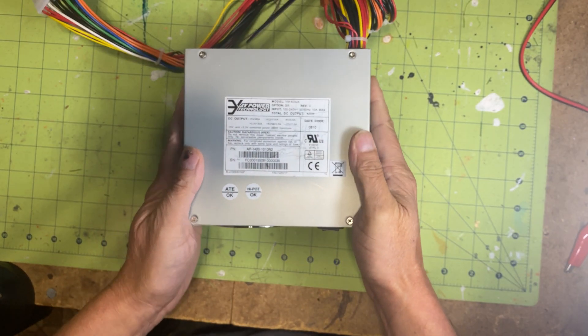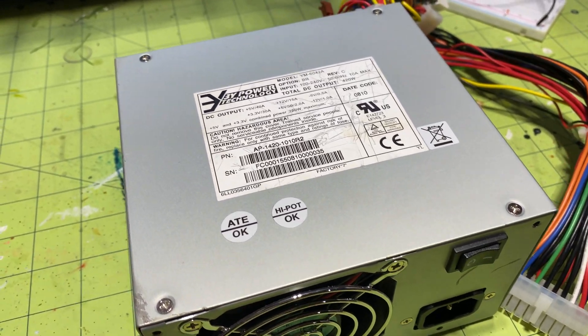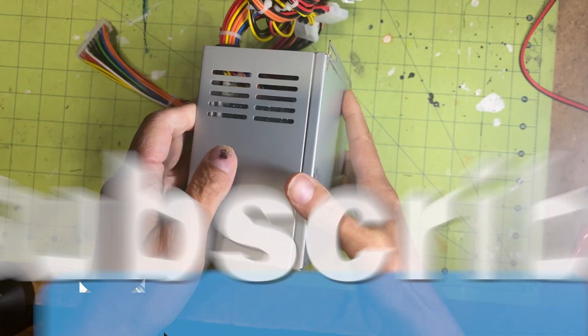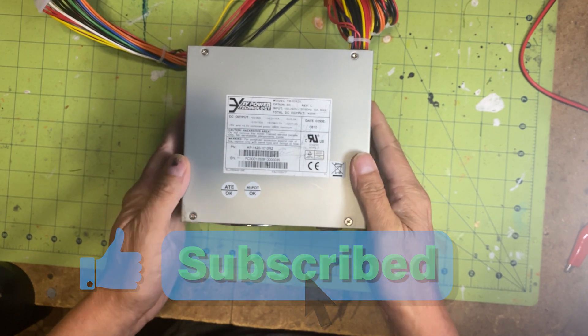ATX power supplies are designed to output substantial current. For instance, my model is capable of delivering 40A at 5V and 15A at 12V. Your model may vary, but universally, ATX power supplies are hardy and powerful.